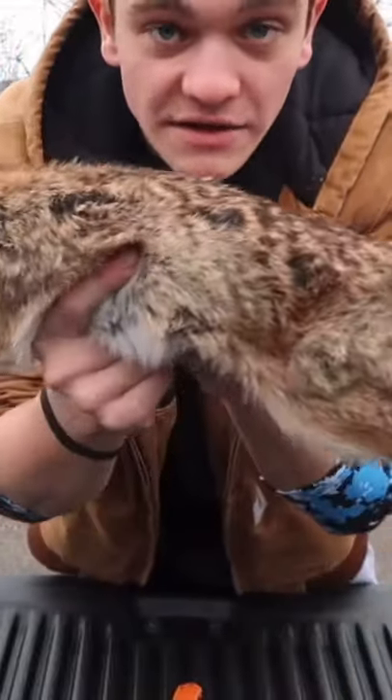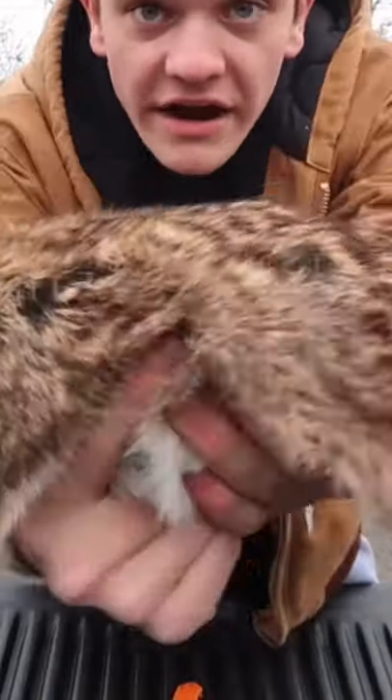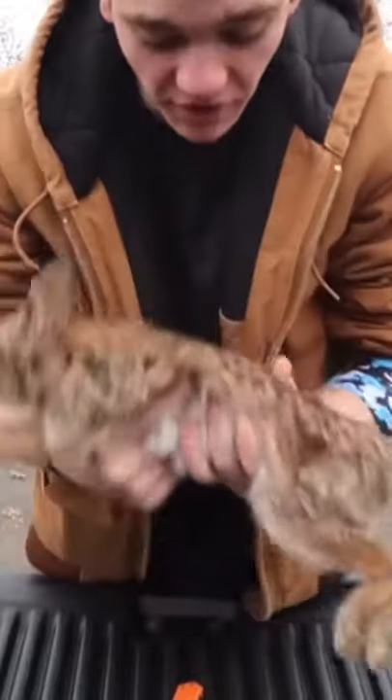These things are huge. That thing is bigger than me, I'm not lying. There it is up close, and here it is far away.